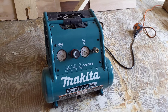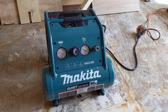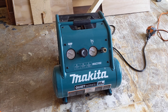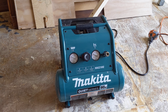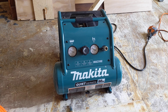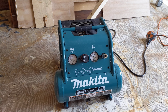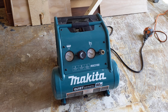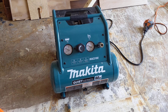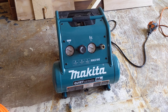This is the Makita MAC210Q. It's their two-gallon compressor and it is incredible. It works really well. I've had it for about a couple of months now doing trim work and smaller projects and it's perfect. Everything works really well with it, and the thing that I really like about it the most is just how well built it is and how quiet it is — really how quiet it is. It's just really good engineering when it comes to everything.